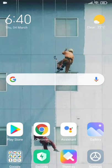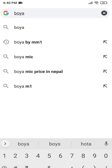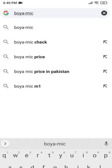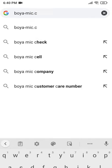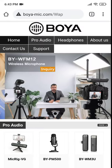Go to your browser and go to this website: boyamic.com — the link will also be in the description and in the comments. Click on the first link, then click on the Support tab.